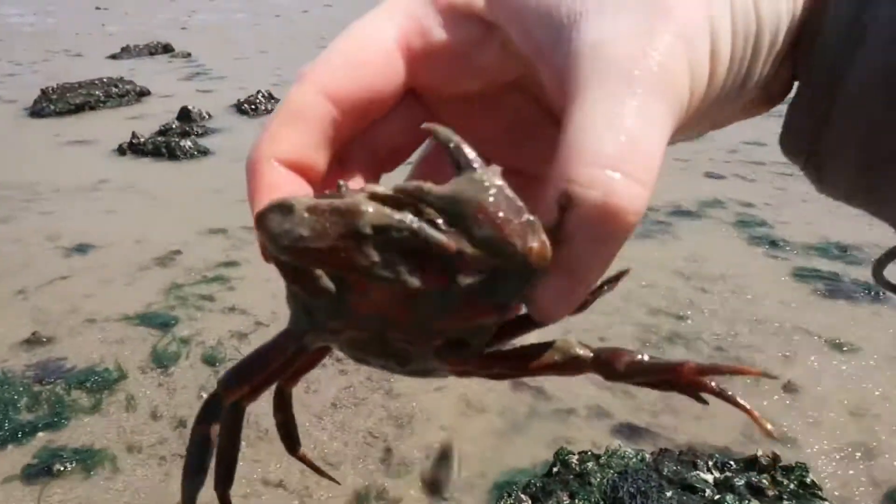As long as you know the direction the claws are facing, it is a surefire method to make sure you can pick up a crab even when you can't really see it, without getting hurt — no matter how hard they try.